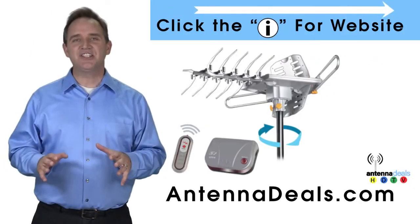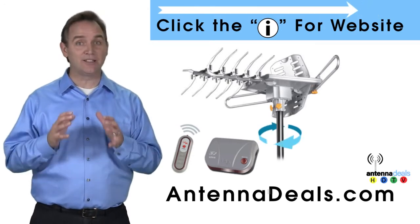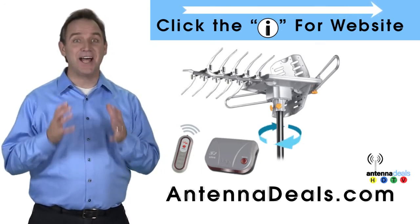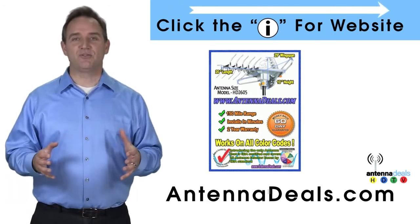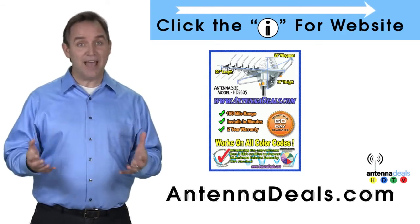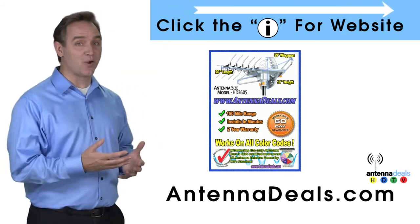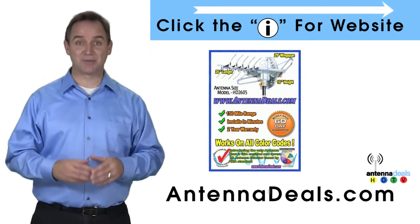The Lava HD 2605 is the best-selling and top-performing Lava antenna. It will support multiple TVs and is capable of a 150-mile range depending on the terrain. With a remote control, this antenna can rotate 360 degrees to seek out the best possible signals.